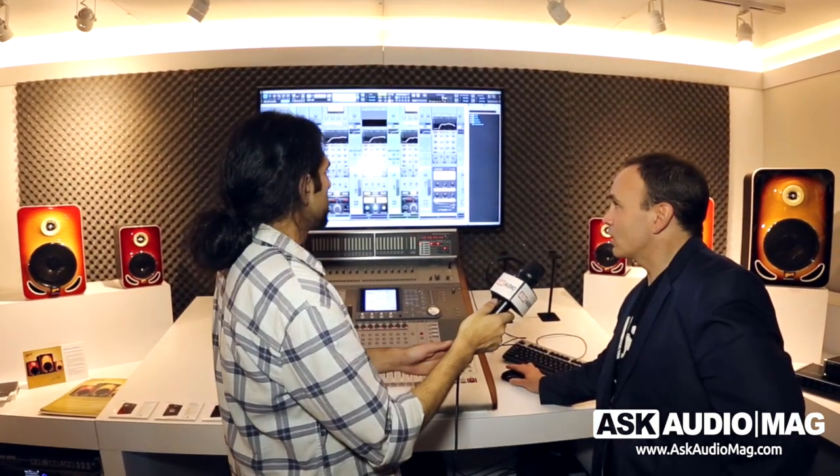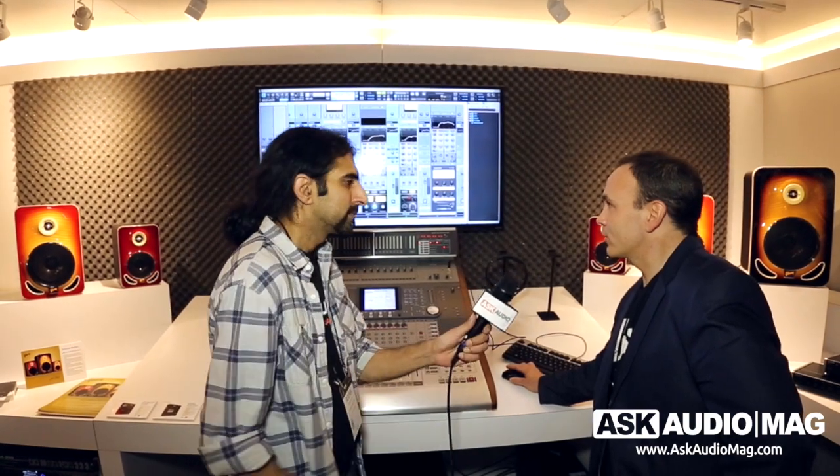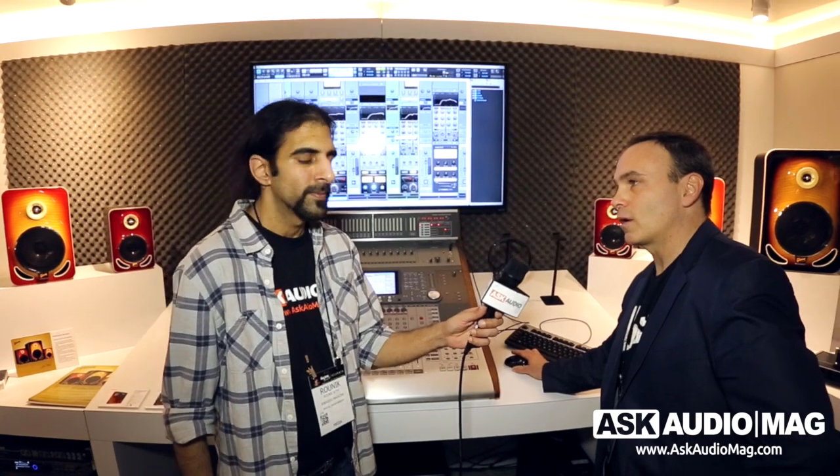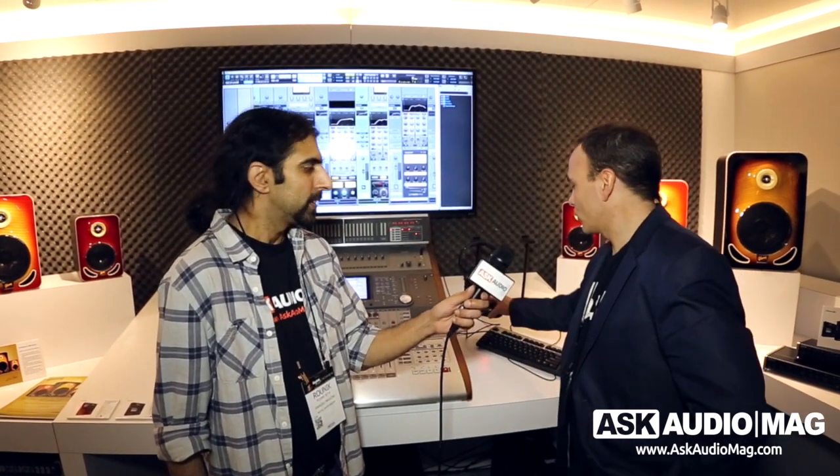Those are three features, but there's a lot more to check out. People can go to cakewalk.com to check out the new Platinum. This is Ronik from Ask Audio Mag at the Cakewalk booth looking at the new Sonar. We've had a lot of requests to review Sonar and now we're going to be on board to review it, because I'm pretty impressed with some of the features I've seen.